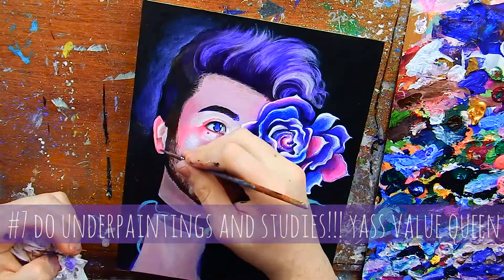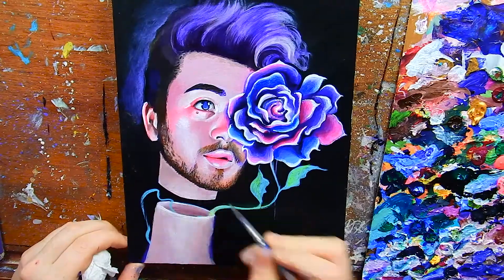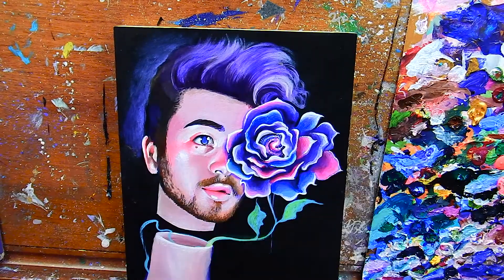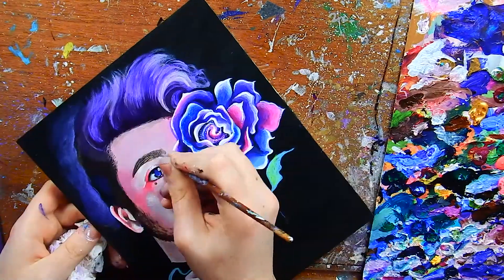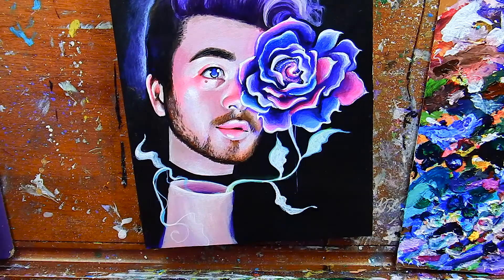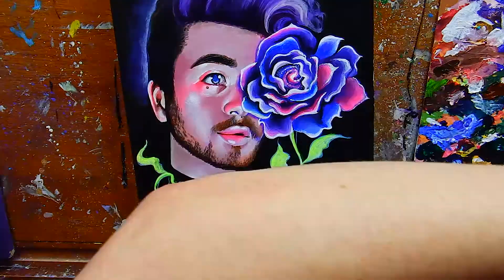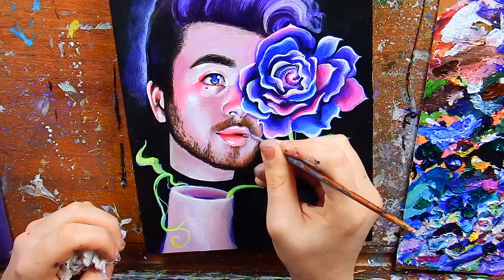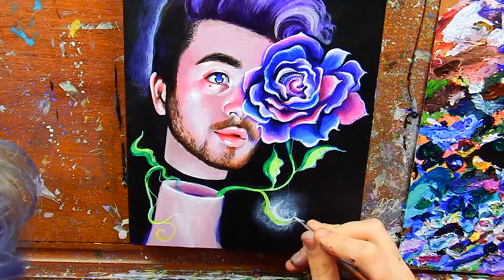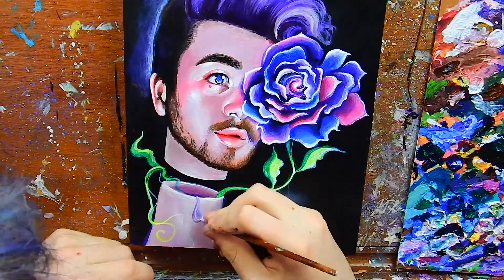Tip number seven goes hand in hand with the last one: do an underpainting. I don't do it every time, but when I really want accurate values I'll do a black-and-white or monochromatic underpainting before going in with detailed colors. That helps you establish lights and darks without stressing about accurate colors from the start. I totally recommend doing monochromatic studies — take an image, put it in black and white, and replicate it on canvas. Getting values right is often more helpful than getting colors perfect.